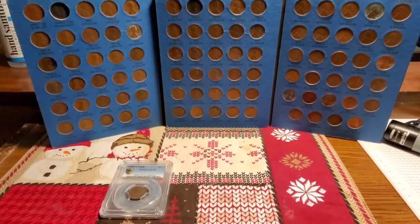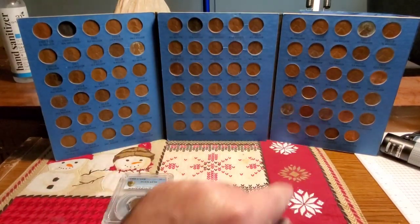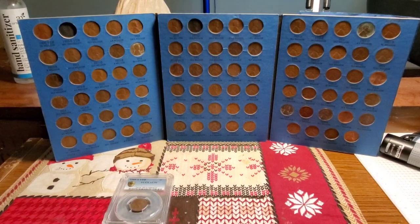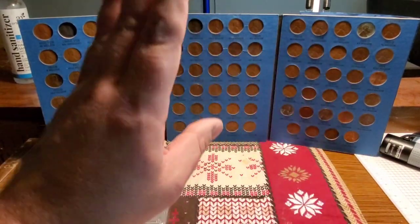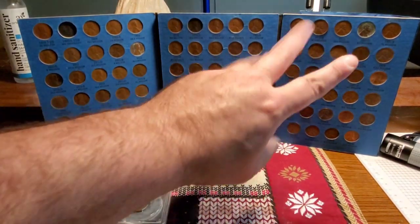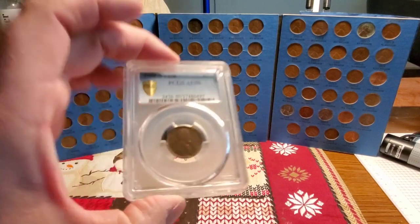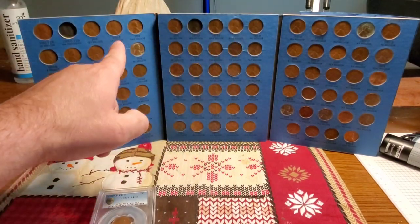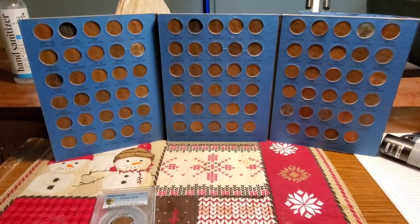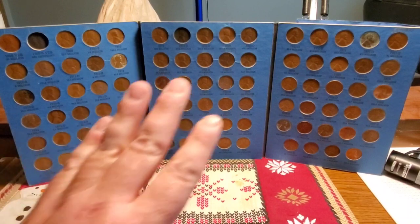This is a complete set from 1909 to 1940. From pages 2 and 3, the only important ones to have are the 1922 and the 1931-S. If you're missing some of the other ones, don't go buy them — just keep coin roll hunting until you get them. The key dates you really want are: the 1909-S VDB, the 1909-S, the 1914-D, the 1922, and the 1931-S.